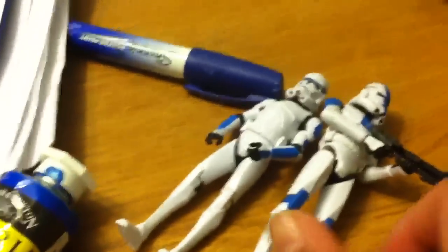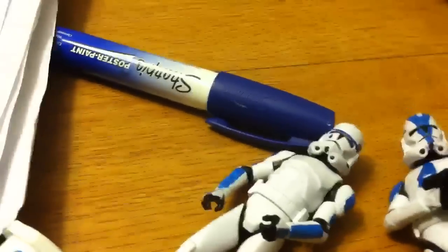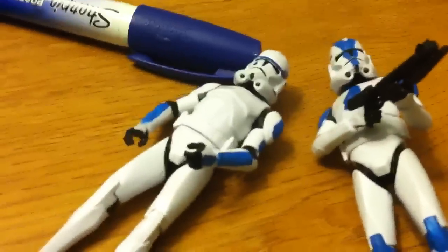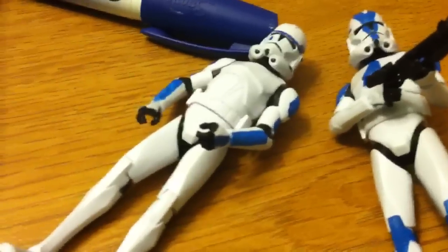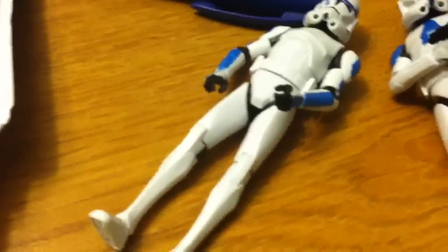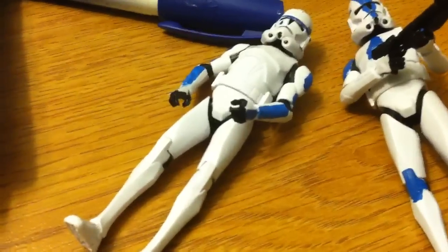And then I did the close-up details. So here's a quick announcement: I will be making the whole 501st first — I will make Fives, Dogma, Jesse, Hardcase, and another 501st trooper. Then I'll wait for Rex to come out, and I'm gonna get Chawanmantu to make me a Phase 2 Fox with this helmet and a new paint job.